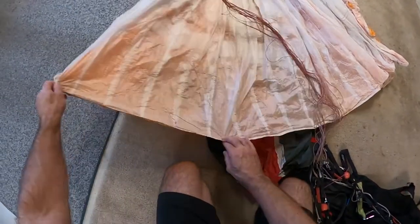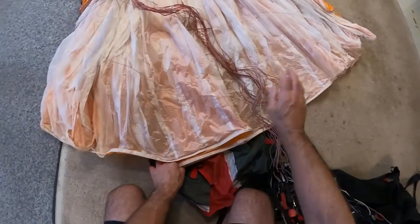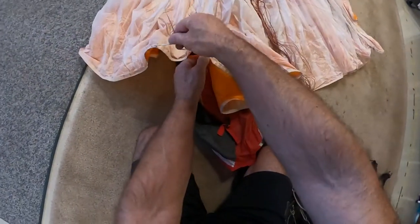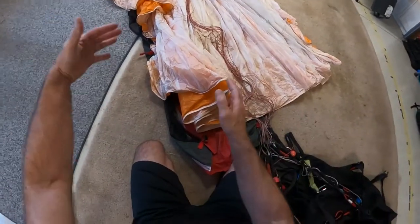But now I'm going to make it more realistic. I grab where each brake line is and bring that as the center point, so all the lines end up in the center. I do that all the way along the line, and again it's going to kind of stair-step that direction as the glider gets narrower.